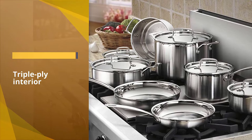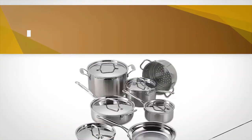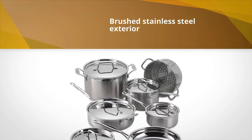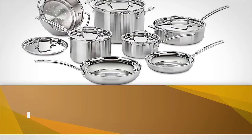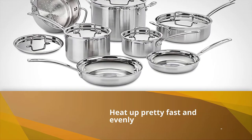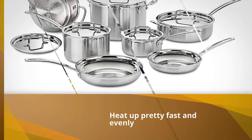The bright triple-ply interior and brushed stainless steel exterior seem perfect for any kitchen. The pans and pots heat up pretty fast and evenly, so there is no problem with hot spots. Moreover, it's usable in the oven up to 550 degrees Fahrenheit.